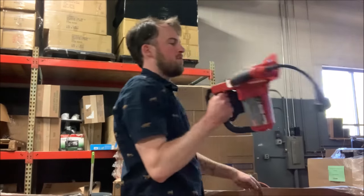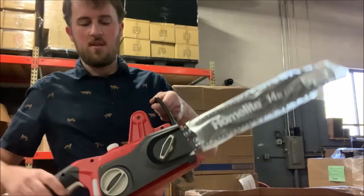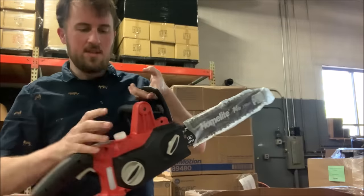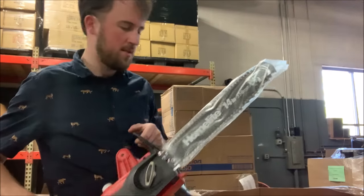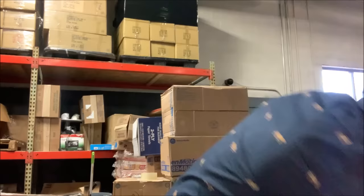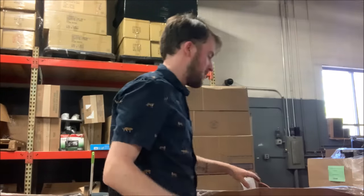This is not Milwaukee — this is a Homelite electric chainsaw. It looks like the top here is missing, probably for oiling the chain. But still, it looks to be in pretty good condition.